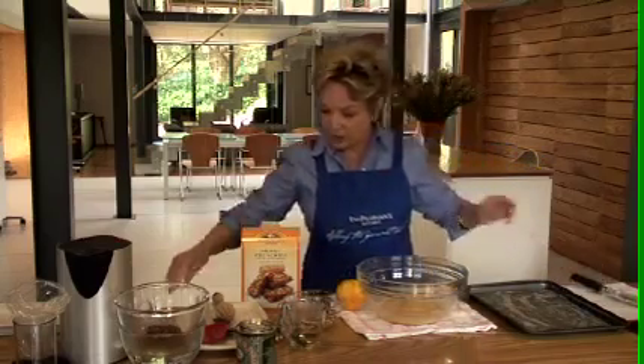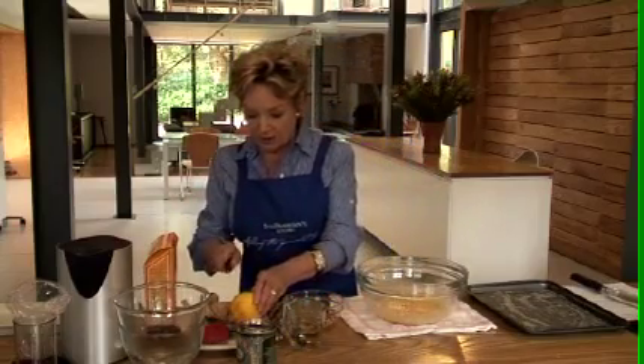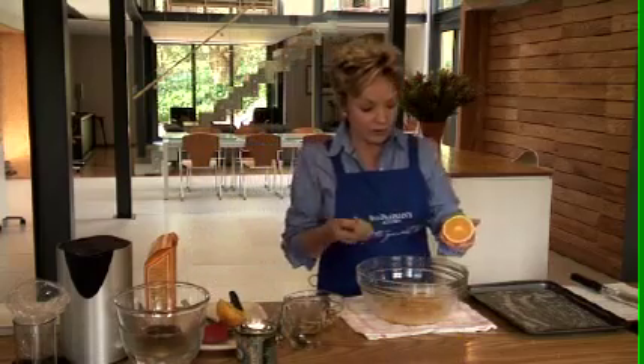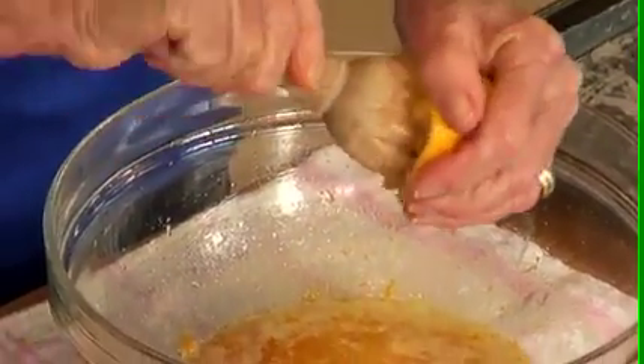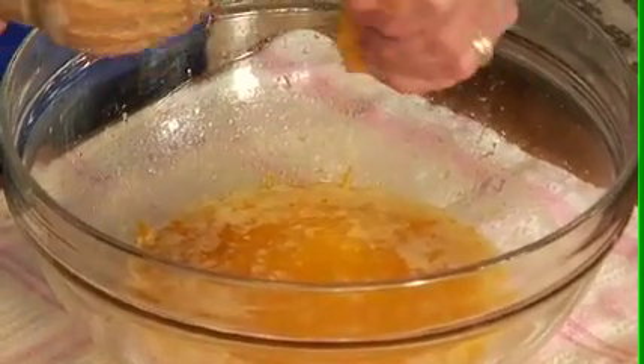Let's just make sure we get every bit of that delicious orange flavour in here. Now we need to squeeze some juice — we need roughly about two tablespoons, which is about the juice of half an orange. Squeeze the juice in there, and in fact the orange is very easy to squeeze once you've grated off the rind because it makes the orange very soft.